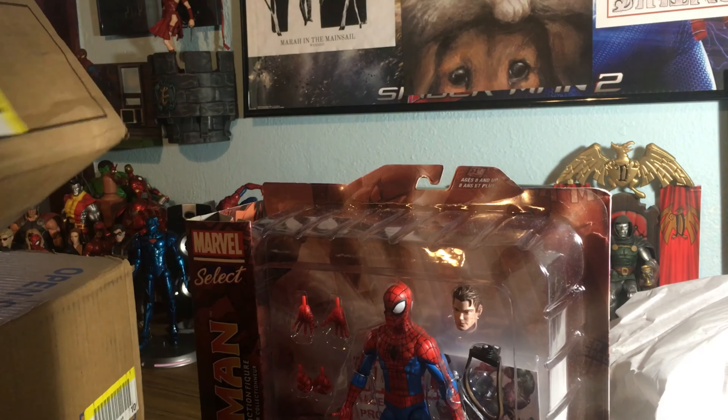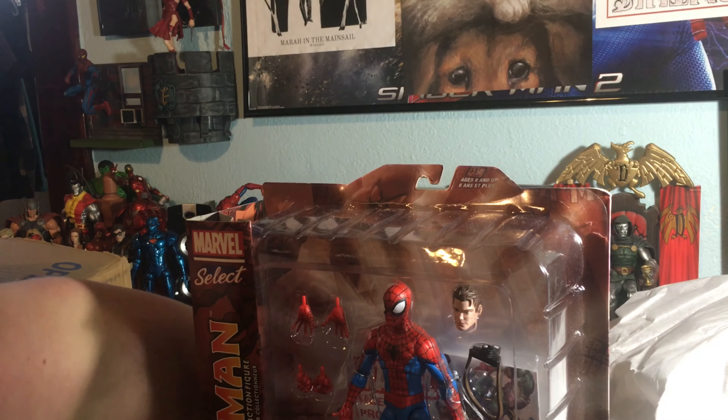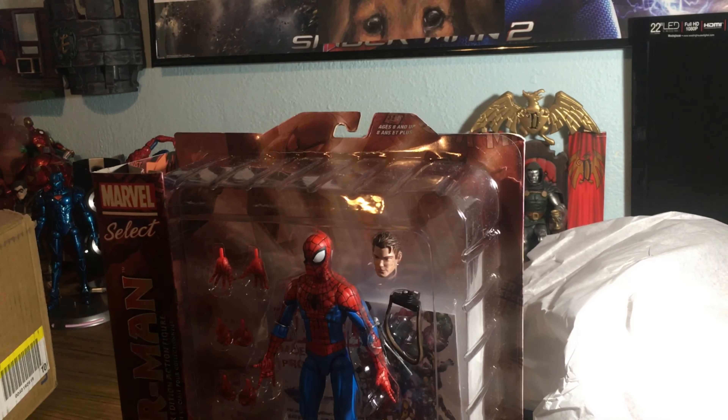Weird packaging, oh well. Yes, I got the Marvel Select Spectacular Spider-Man. Oh he looks great. Reviews of this will be coming out soon.